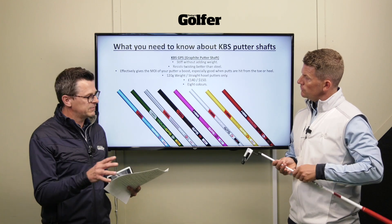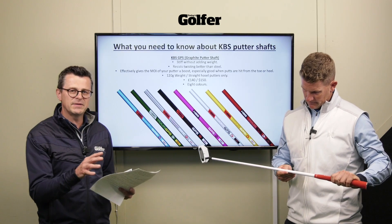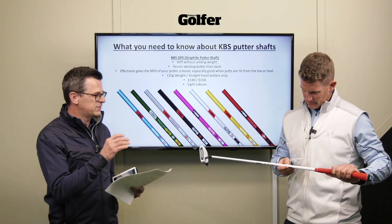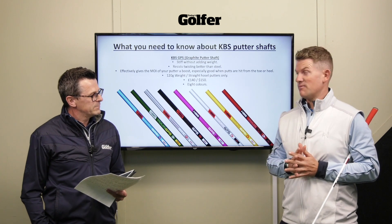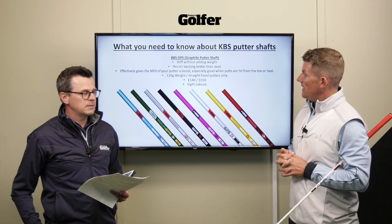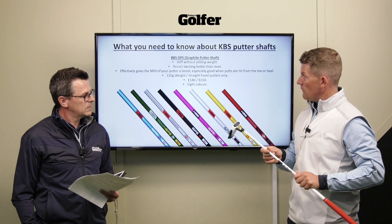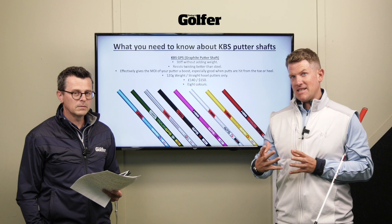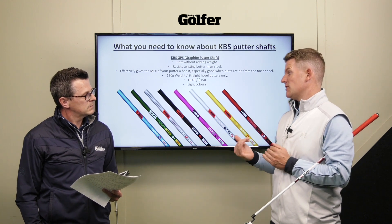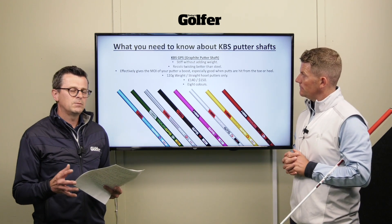KBS make four different putter shafts. The GPS is the first graphite putter shaft the brand has made, and basically what they're saying is they can make it more resistant to twisting than a steel shaft of the same weight - which is absolutely incredible. You get the stiffness without adding weight, and that resistance to torque gives the putter an MOI boost, so you'll have better stability and improved proximity to the hole.